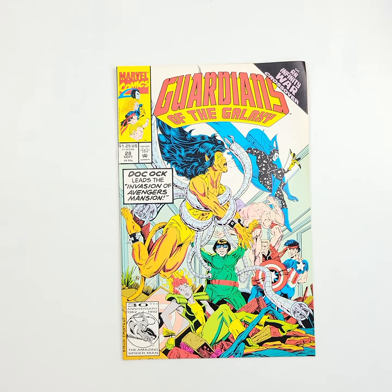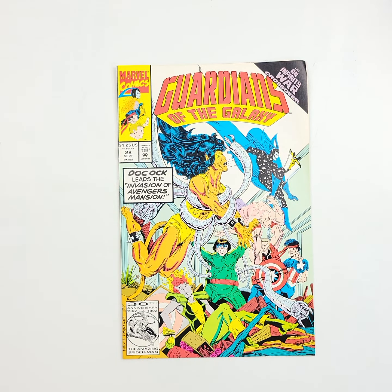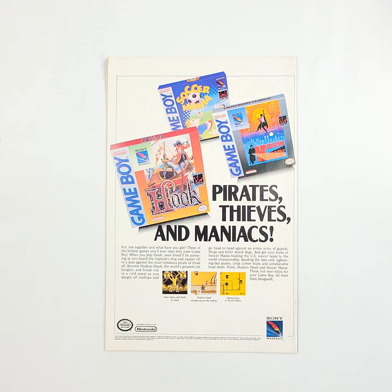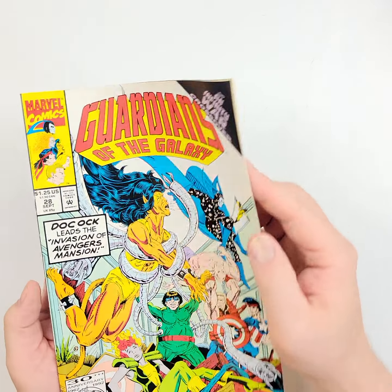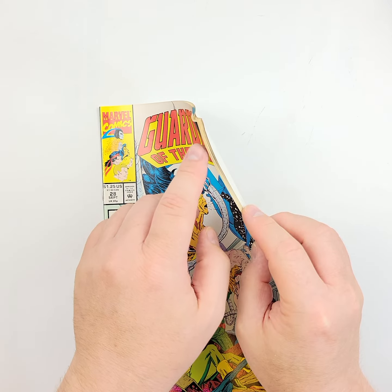Look at that — you've got some Doc Ock right there. I'm going to show you the front of this. This is September of 1992, number 28, Guardians of the Galaxy. We'll flip it over on the back. I was a big fan of this series myself back in the day. I'm not too familiar with the current lineup for movies, but I love these.